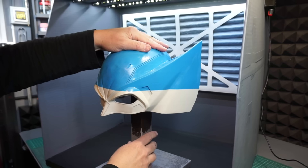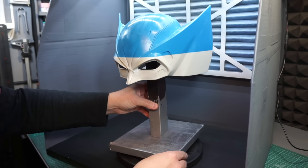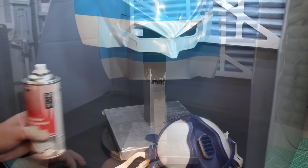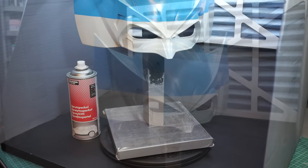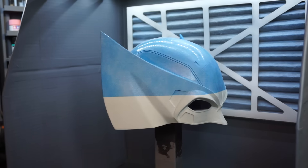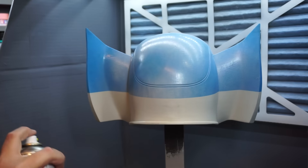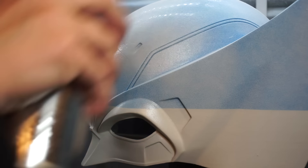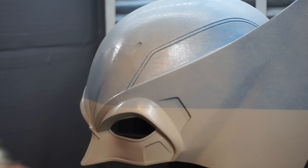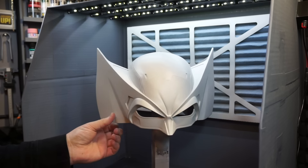I mount the helmet by using some of my wife's reusable sticky putty — it's a quick and dirty way of making sure it doesn't run off. Then it's time to apply a couple of coats of filler primer. And since the resin we used in this video doesn't have any opaque color to it, it's kind of hard to tell what the results are as of now. So this will actually be the first time we truly can see if I did a good job of smoothing it out.